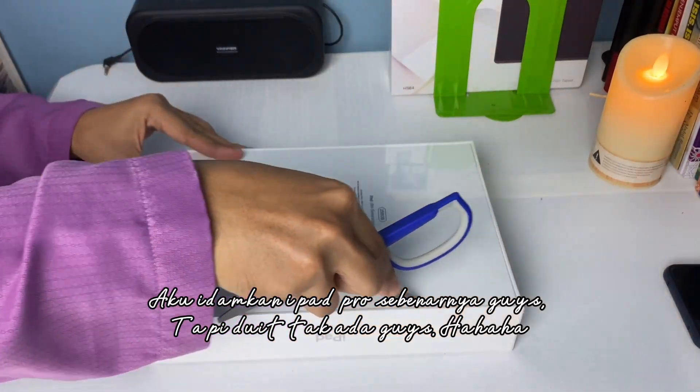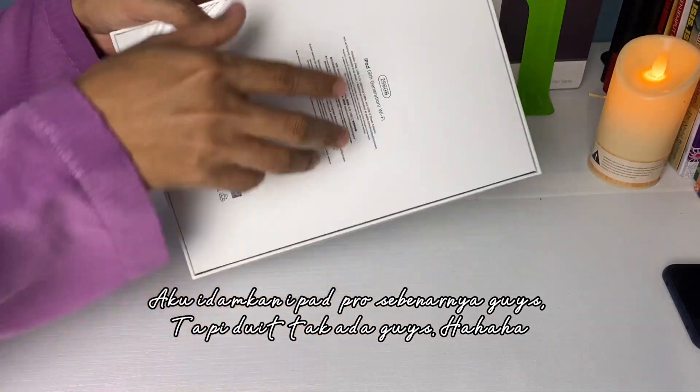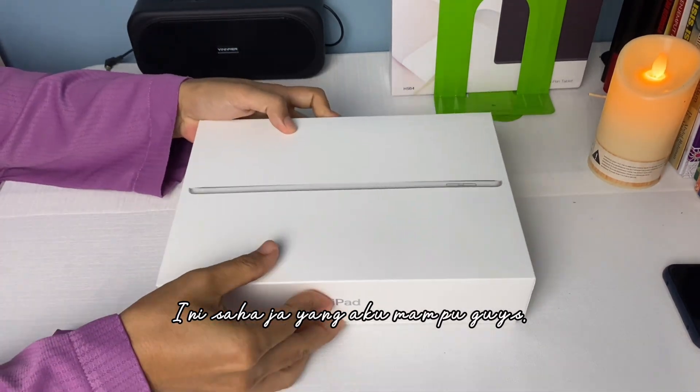Aku inginkan iPad Pro sebenarnya guys, tapi duit tak ada guys. Hahaha. Ini saja yang aku mampu guys.